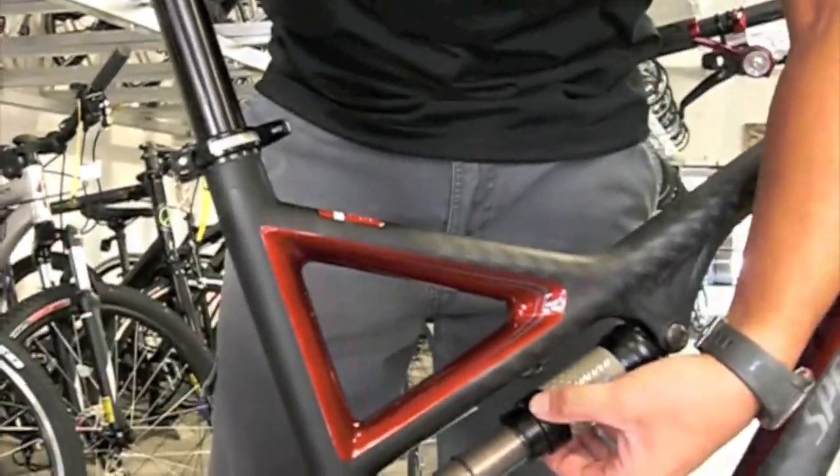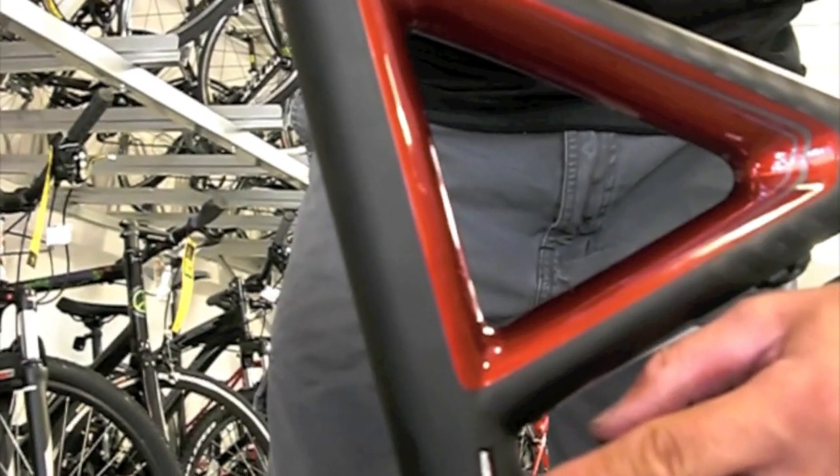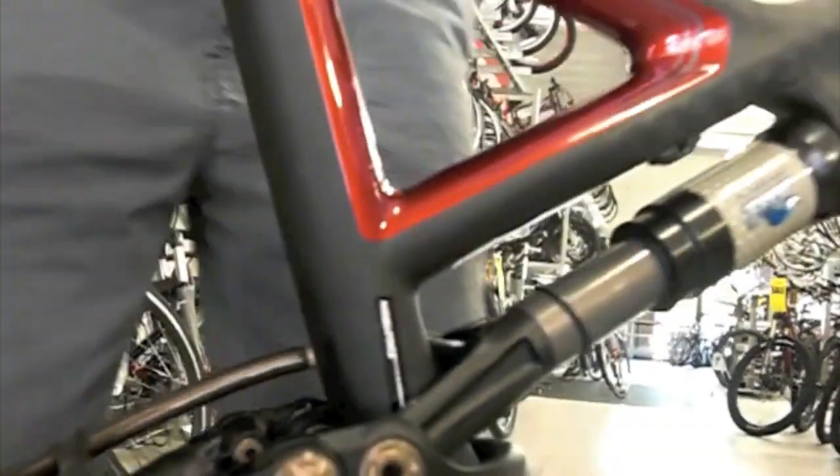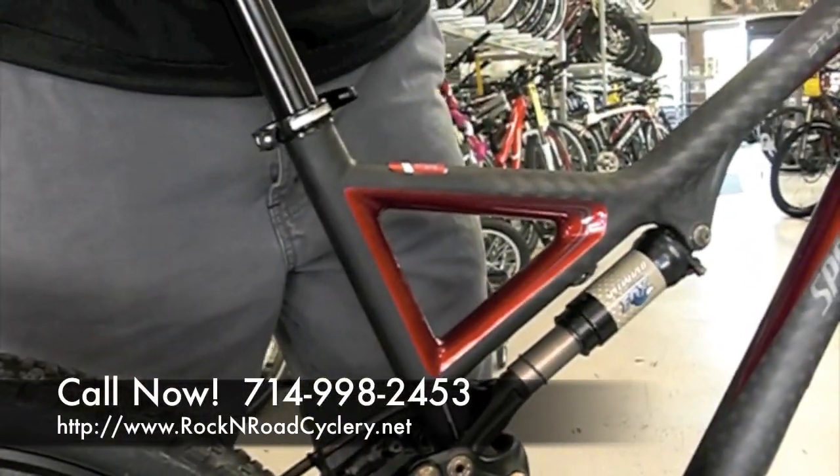The back half of the bike also gets 140 millimeters of travel. Specialized has designed a built-in sag meter — they call it Sagatron. Right here it's printed 0%, and right there it's printed 25%. So depending on your body weight, you can automatically set up where you want your sag to be.